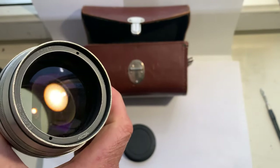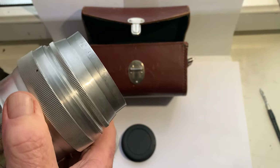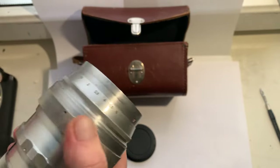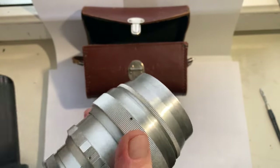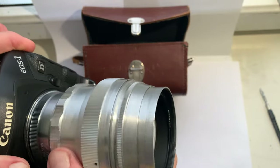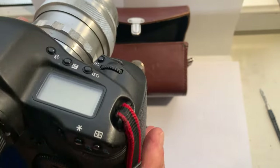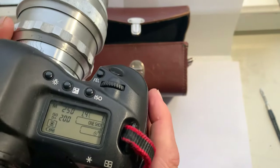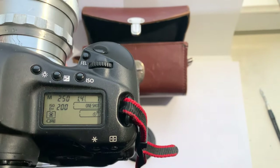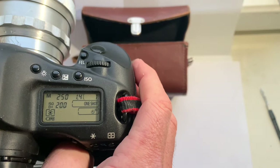If you want to buy this lens, please write to me directly at my email — you can find it in the description of this video. Note that Canon does not have aperture 1.5, and the chip is programmed with a focal length of 85 millimeters.